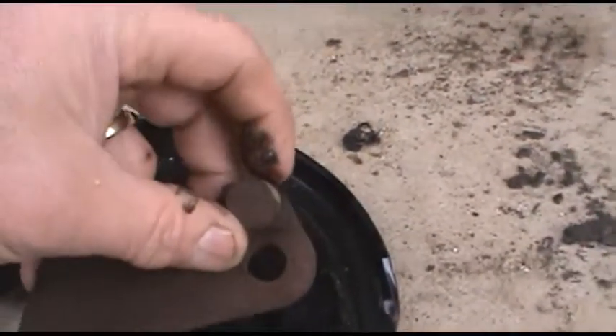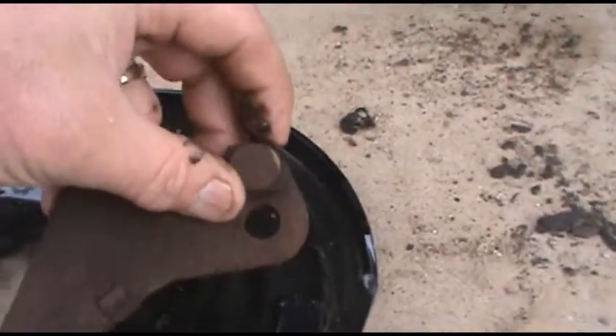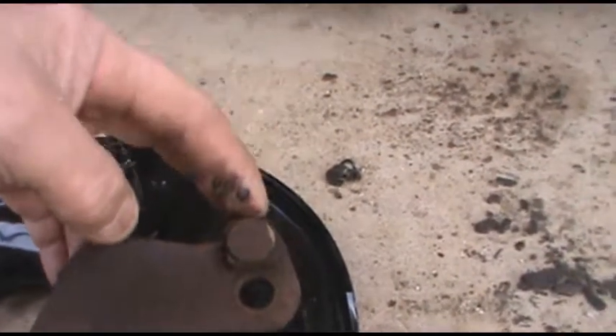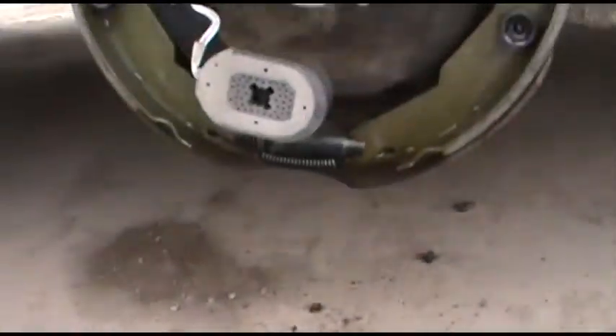So if you do pack your wheel bearings and you're not changing your brakes, those are two points that you probably want to lube up, just to keep your brakes moving good.